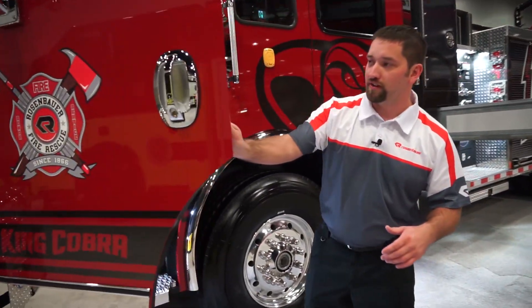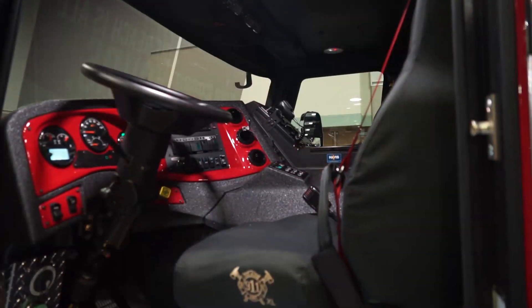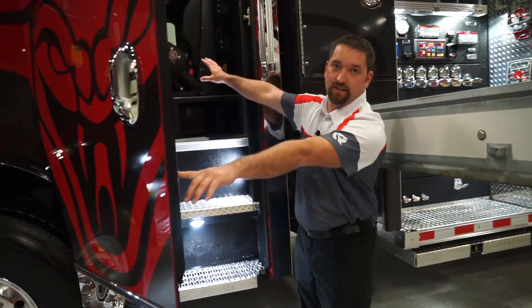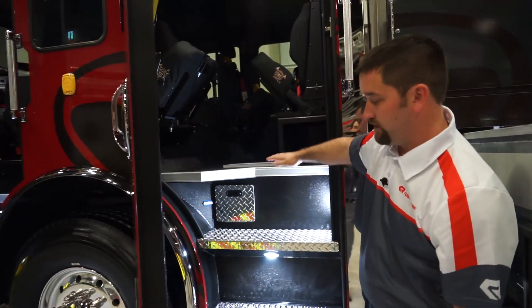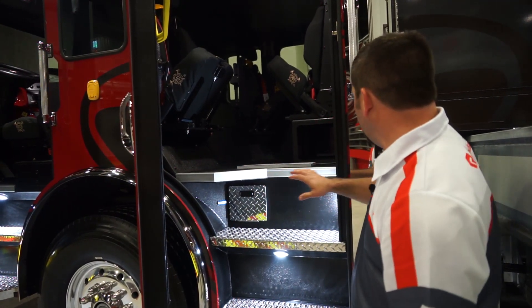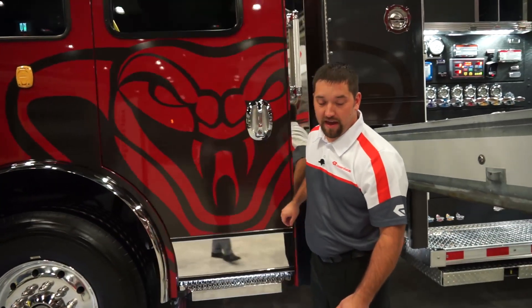This 100-foot King Cobra is on a 60-inch flat roof cab with a 500 ISX engine in it. As we open the door here on the driver's side, you can notice we have an all-black interior Linext with a very nice 911 seat here, four-person back seat, flat floor, nice entrance and exit. This aerial also sits on hot-dip galvanized frame rails, standard hot-dip galvanized battery box and cross members and any bracketry.